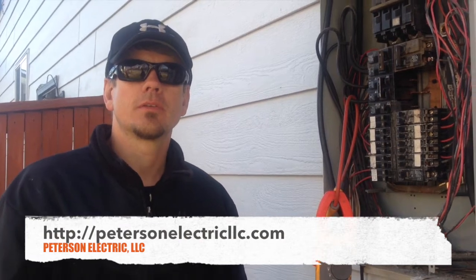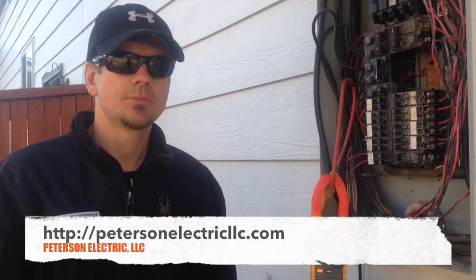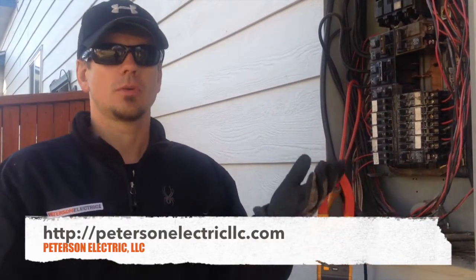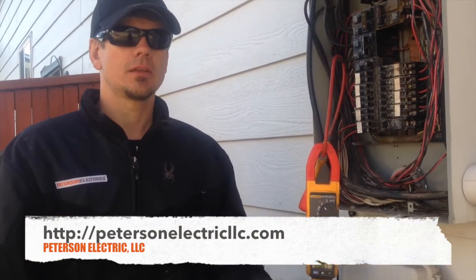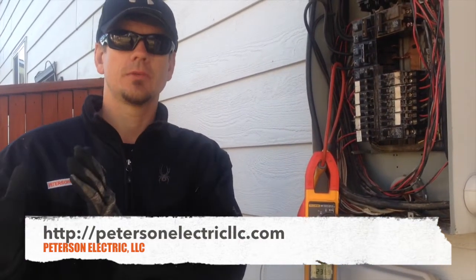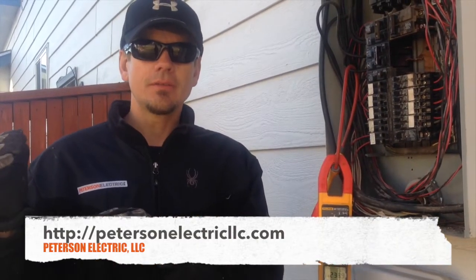Hey guys, Joshua Peterson, Peterson Electric here this morning in Longmont, Colorado. Simple service call — the AC unit was not working. The homeowner had a home warranty and the HVAC guy said to have the electrician check it first. I've had a couple years in the past of rebuilding and selling appliances before I became an electrician, so I know the animal — the appliance — as well as the electrical side. This is a 5-ton air conditioning unit because it has 50 amps on it.